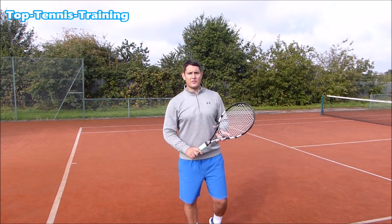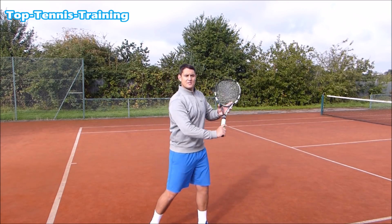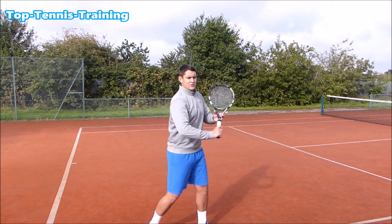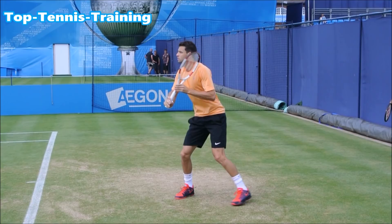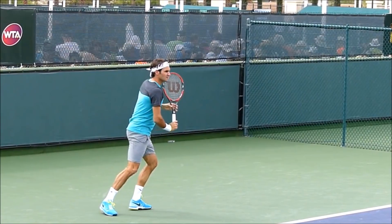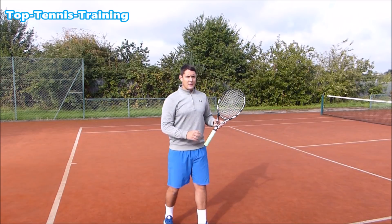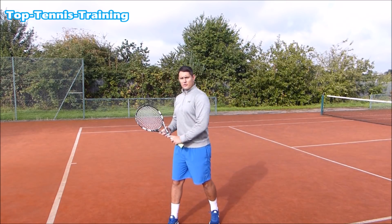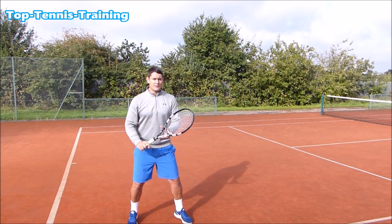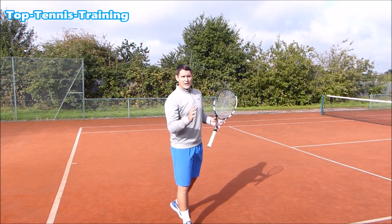Step number one to hitting the perfect slice: as soon as you see the ball is coming to your backhand and you've decided you're going to slice, you need to start the racket preparation with the right shoulder turning sideways on to the net — that's your right shoulder if you're right-handed, left shoulder if you're left-handed. So as soon as you see the ball coming to your backhand, get that shoulder sideways on and move to the ball in a sideways-on position.